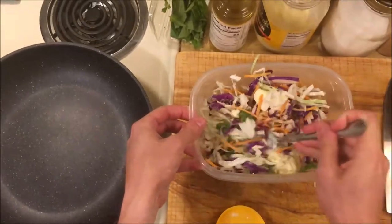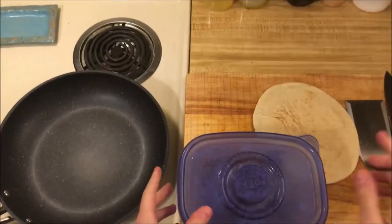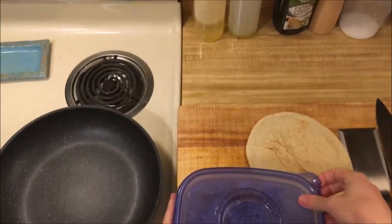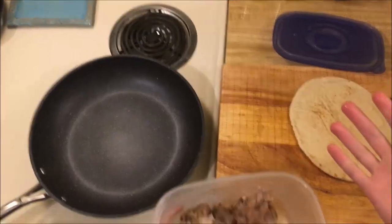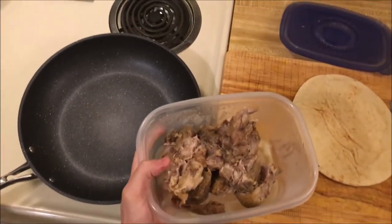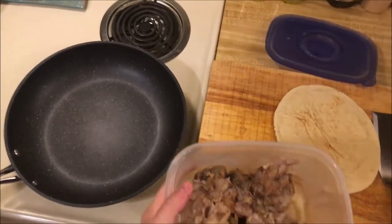I'll mix this in — probably with my hands eventually. When I make a barbecue pork sandwich, I like to have cold pork ready and then heat it up in the pan to really get it crisp, because it kind of fries in its own fat.